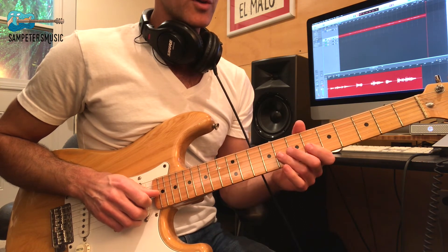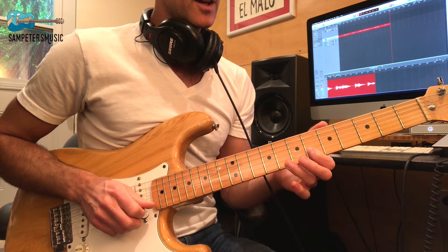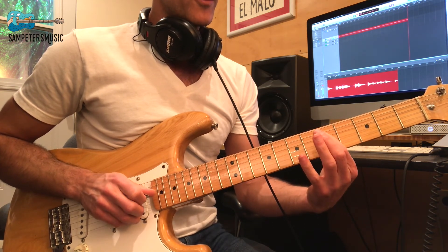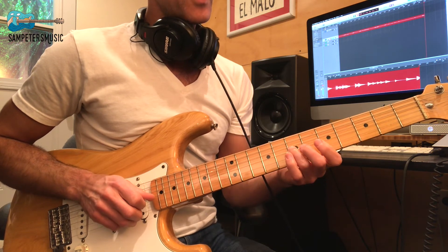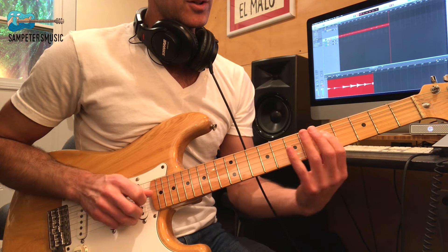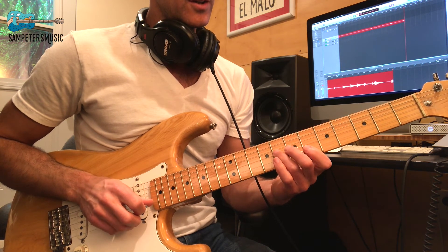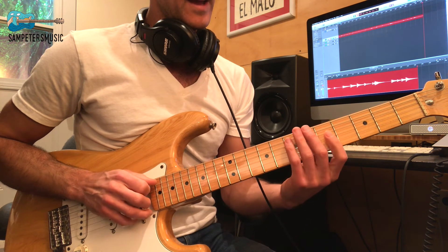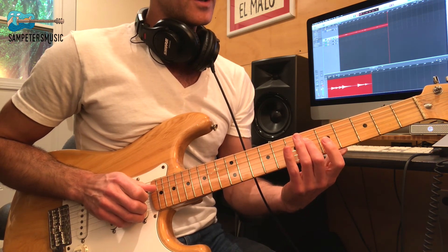We slide up to the 7th again and go to the 8th fret on the G string — just like what we did earlier: 8 on the G, 6 on the B, 8 on the B, 6 on the B, 8 on the G. Then first finger on the 4, slide up to the 5, 8th on the D string, 7th fret on the G. Then back to 8 on the G, 6 on the B, 8 on the G, 6th on the G, and 7 to 8 on the A, to the 6th with the 2nd finger on the D string.